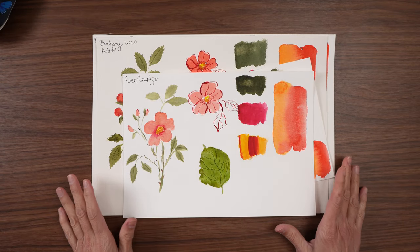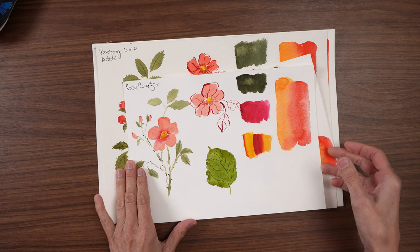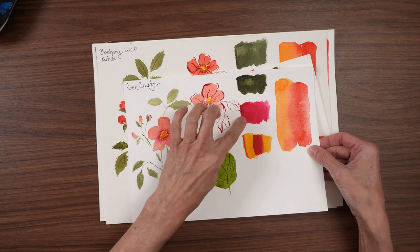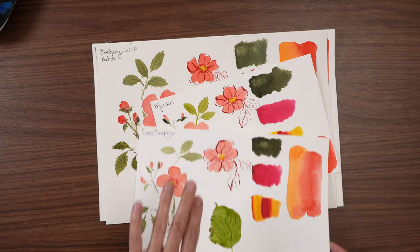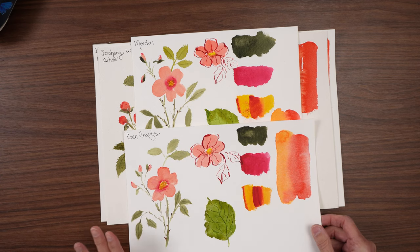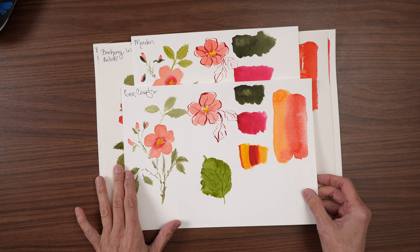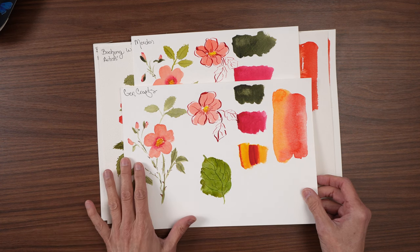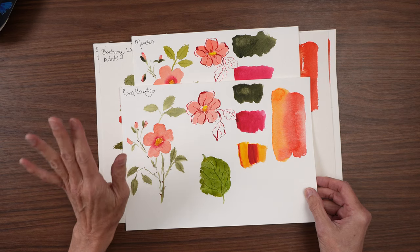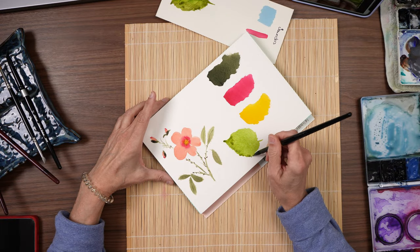In my testing, these papers were so similar. The colors were all comparable — the only difference I could find is the Gin Craft tended not to be quite as vibrant. If I really put on thick pigment it was comparable, but for the most part it was just slightly lighter. I say that cautiously — for the most part the colors are the same, but there were a few instances where maybe they weren't. They all handled the wet-on-wet technique really well — every one of them did great.